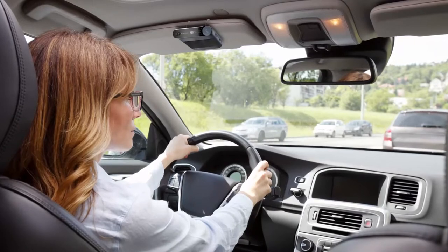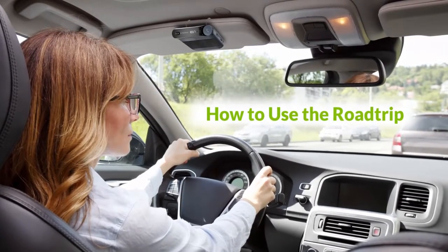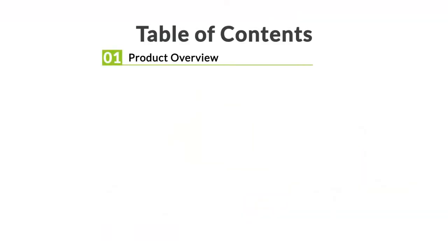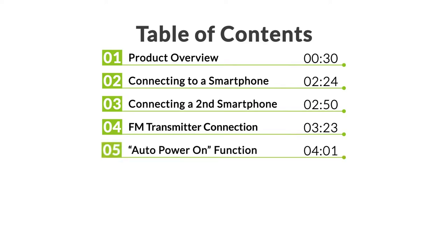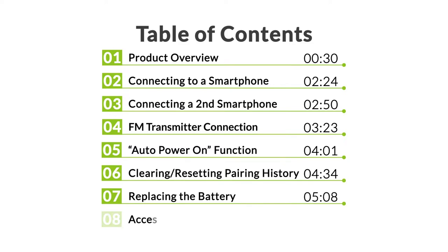This is the Avantree Roadtrip, Bluetooth car speakerphone with an FM transmitter for car stereo. In this video, you will find these contents: an overview of the Avantree Roadtrip and its components, connecting to your smartphones, the FM transmitter and auto power on functions, how to clear the pairing history and replace the battery, and the accessories and warranty of the Roadtrip.